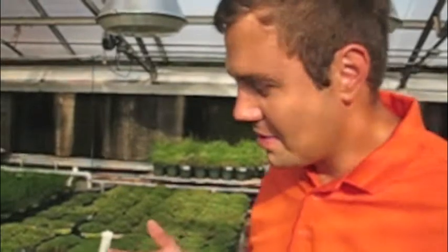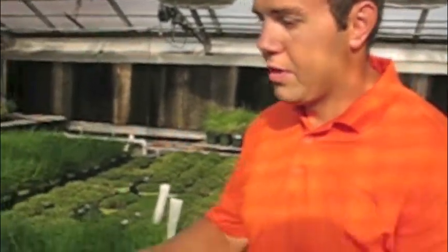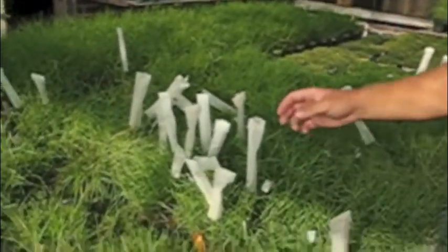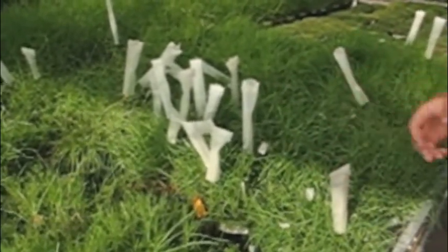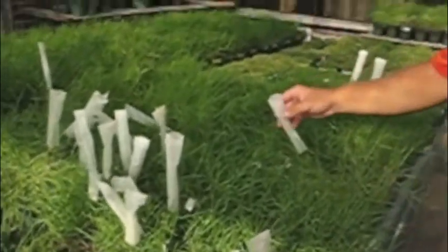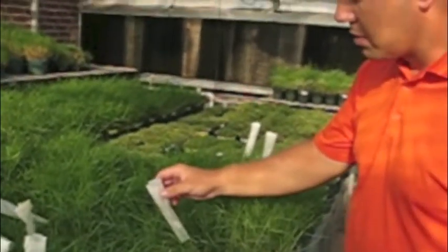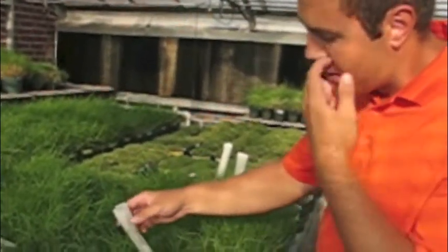Today's date is July 25th. Once we're done making crosses for the day, we go through and look at all the bags — either crosses have been made or we covered them up the day before to see if stigmas will emerge on new seed heads. Here we found a bag that says July 14th, which has been over a week, so we can go ahead and remove this bag.